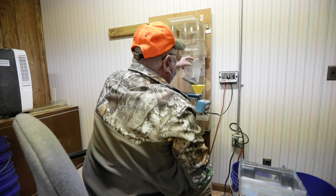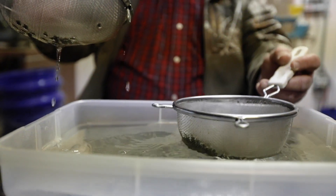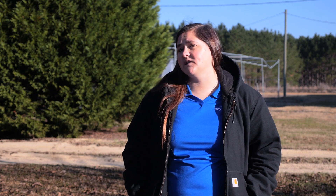We de-wing the seeds, put them through a seed blower to clean them, and then float test them for viability. We de-wing the seeds because when they go through the planter at the nursery, the sower cannot adequately sow the seeds with the wing still on the seed.